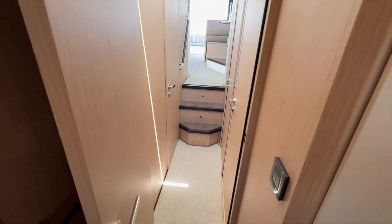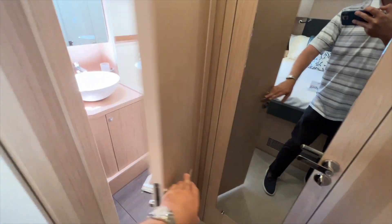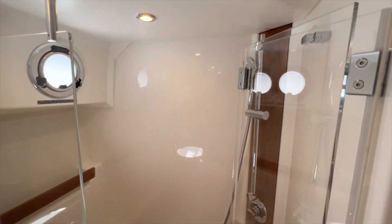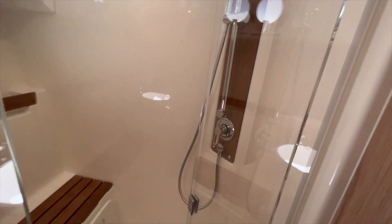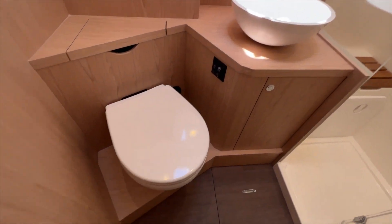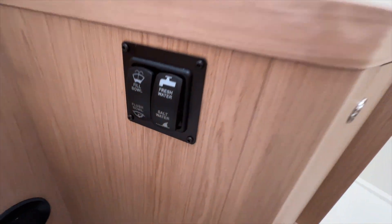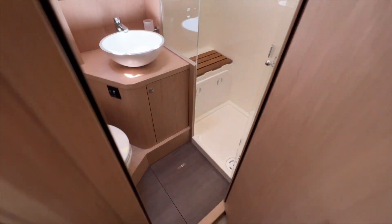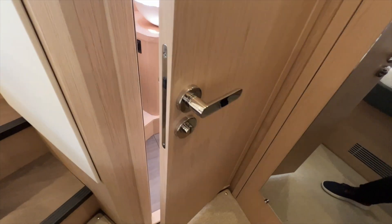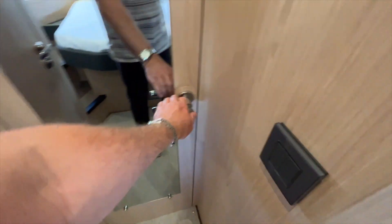You have two more cabins and two heads. First, you have a mirror and a head with a separate shower — really large separate shower stall there. Bowl sink. Electric fresh water or salt head — there's a switch here so you can use either salt or fresh; it's going to pull from fresh first. The hinges here are magnetic so nothing to scratch you when you're opening and closing these doors.